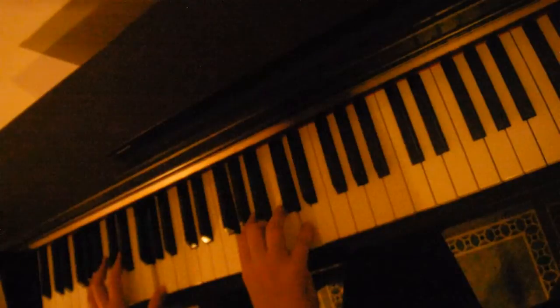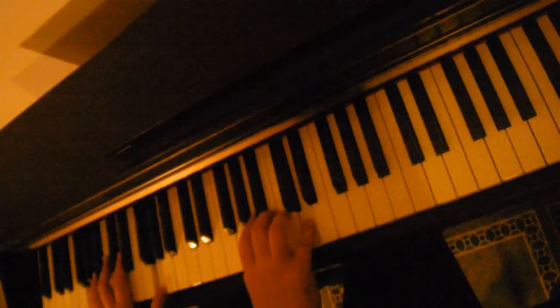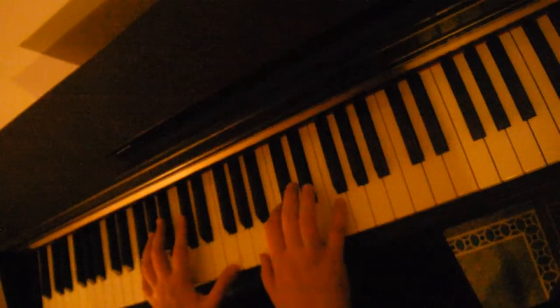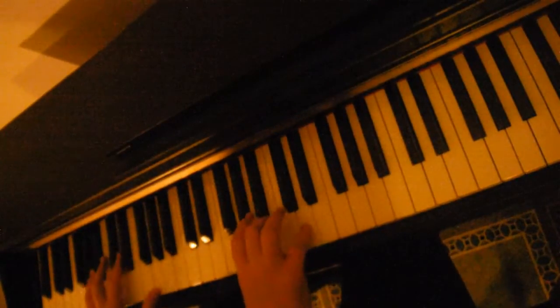Going to a G for that little transition there. Just a G in the left hand, G, B, D. So again — nothing wrong with a song that ends in a minor key.